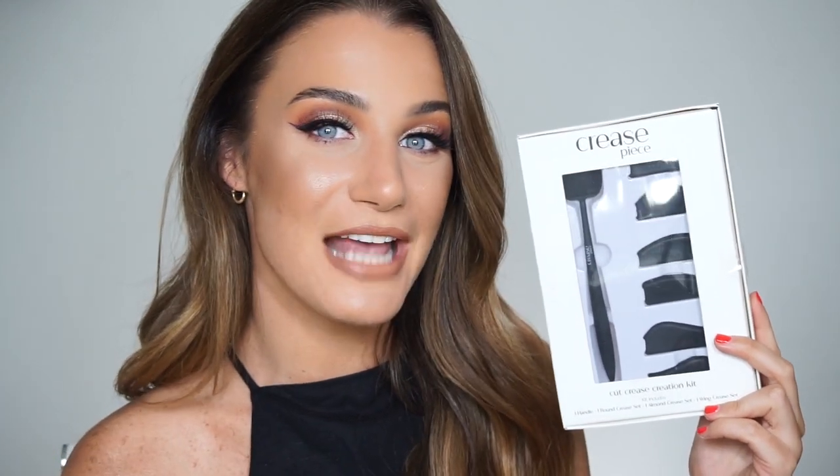I'm sure a bunch of you found me and know of my spoon cut crease hack that went viral a couple of years ago. Although so many of you loved it, there was feedback that it's not one size fits all — it doesn't conform to different eye shapes and styles — so my answer to that is Crease Piece.